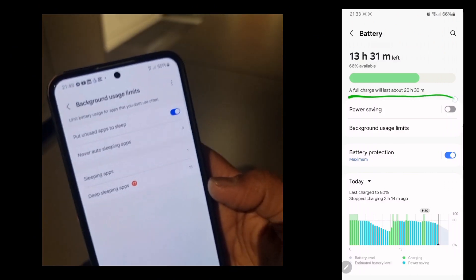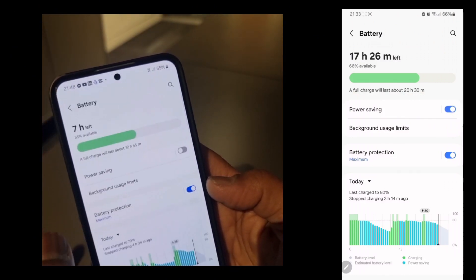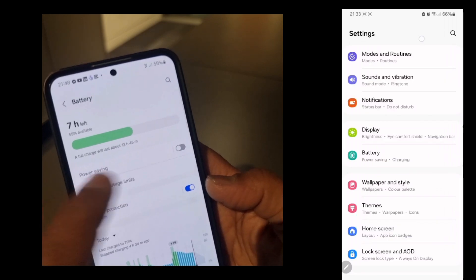Next, go back, tap Power Saving, and turn the power saving mode on.